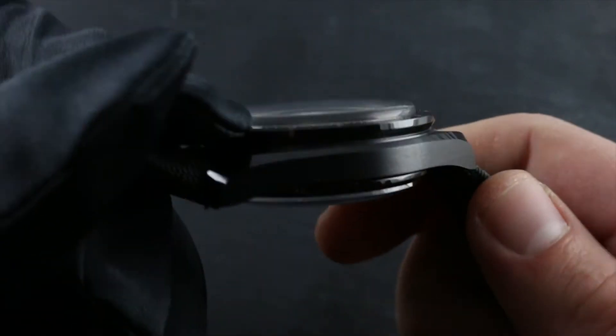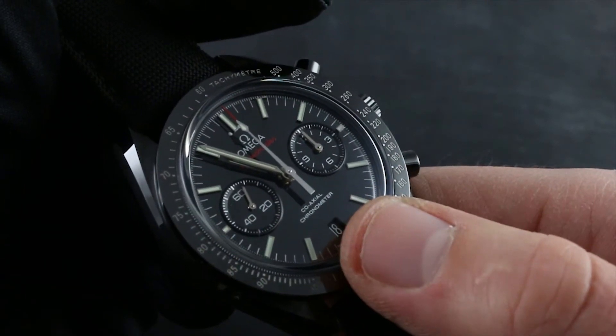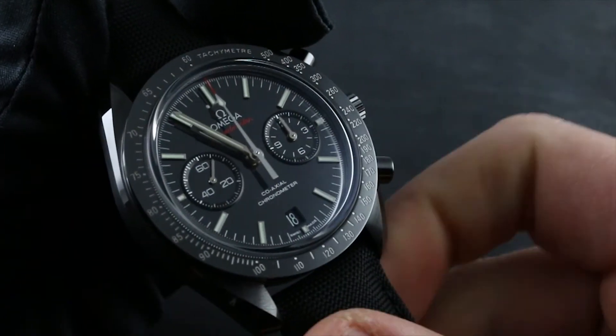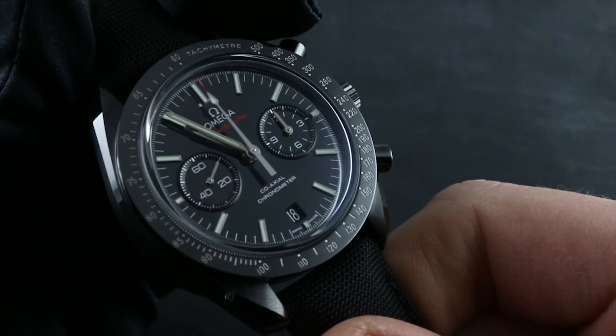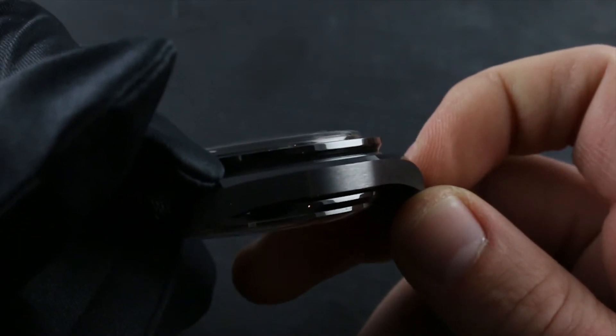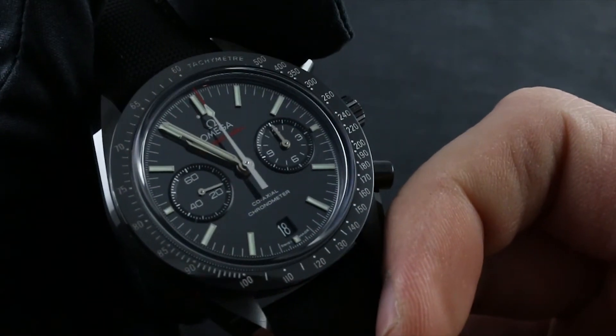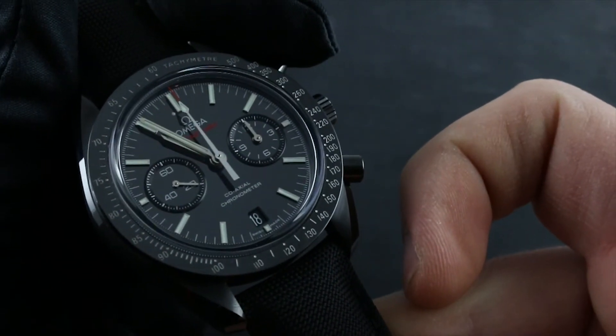The ceramic case is extremely scratch resistant, effectively to the same degree as the sapphire crystal. But just as a sapphire crystal can be chipped or fractured if struck hard against something like metal, concrete, marble, or brick, so too can ceramic be fractured. It's important to avoid hard blows against hard surfaces with both the crystal and the ceramic case.